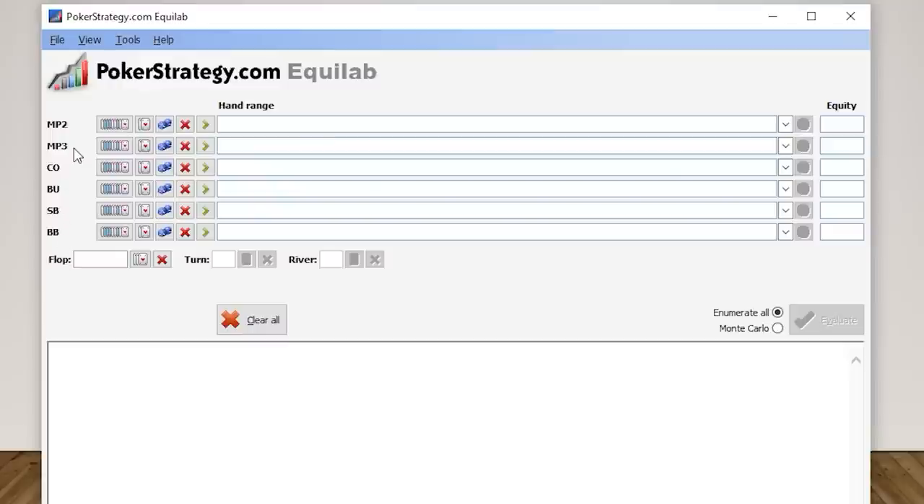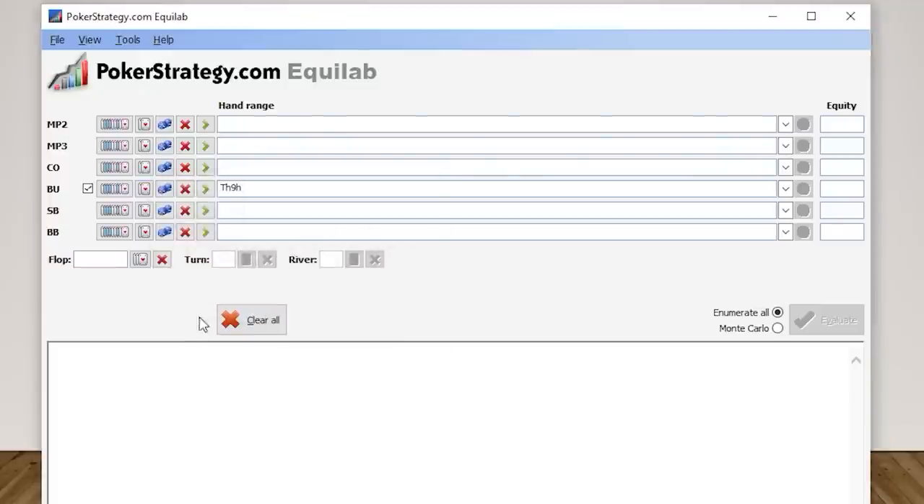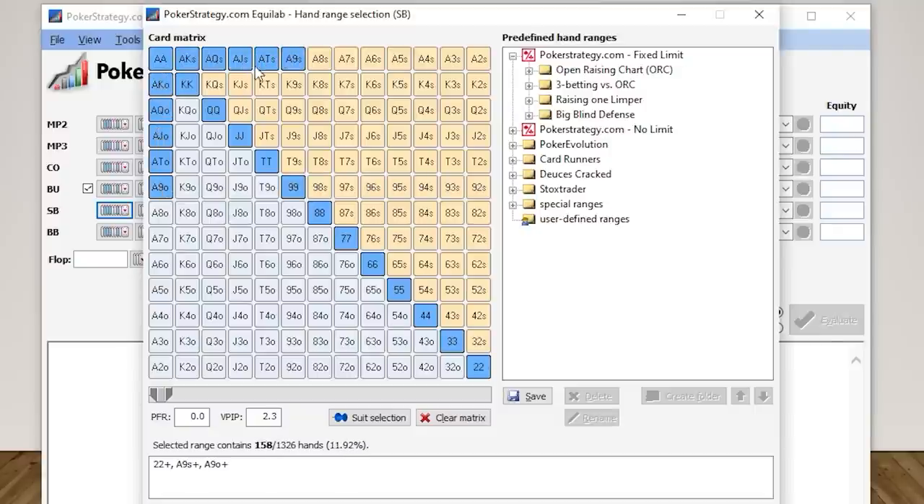Here we have the positions on the left side. Let's say we are on the button — we'll click card selection and say we have ten-nine of hearts. The small blind shoves all in for 15 big blinds. To figure out our hand's equity versus the range our opponent could be shoving, you click the card fanned-out icon and plug in all the hands you think your opponent is shoving from the small blind when you open-min-raise the button with 15 big blinds effective.